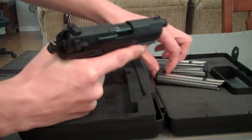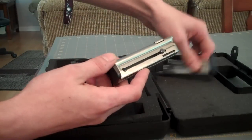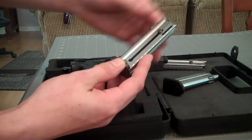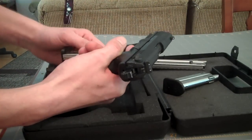It feels really good in the hand. They make different types of magazines for it — the one with the finger rest, and then here's your standard. Either one, they fire pretty good. It's got a safety on it where the hammer won't drop unless there's a mag in there.